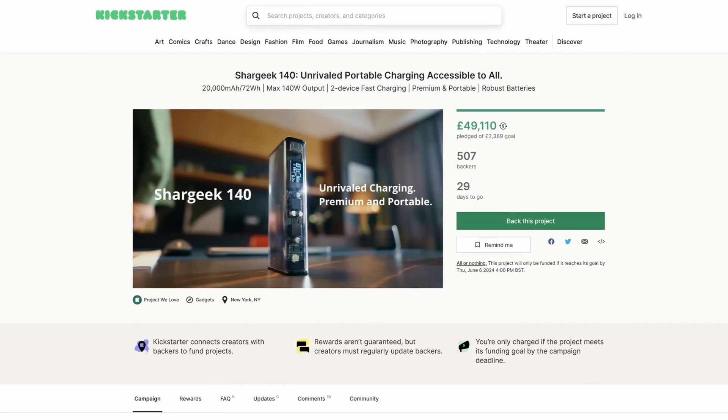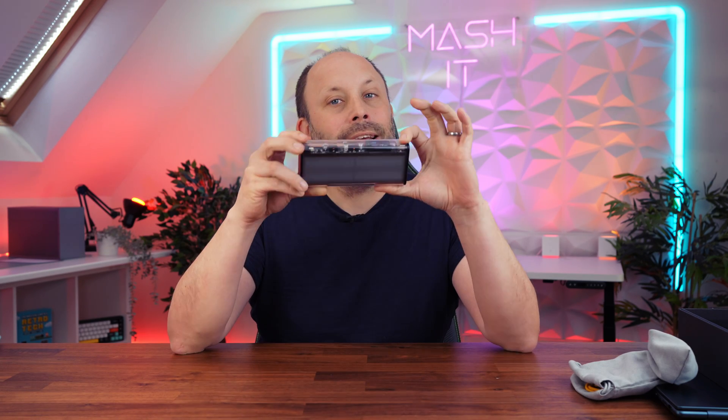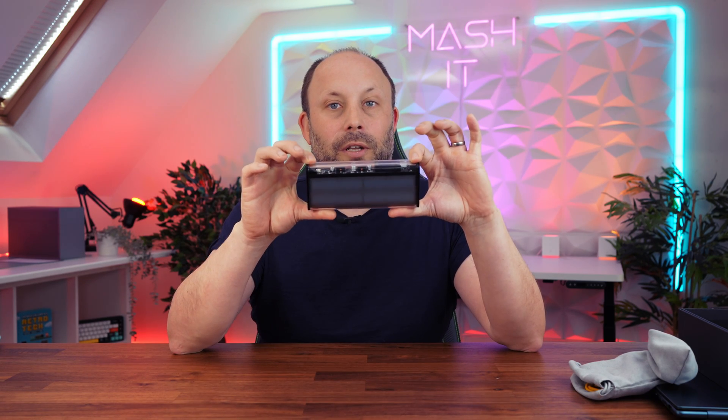Let's talk about the price. If you buy now on Kickstarter, they're offering an early bird discount of 27%, so you can pick one up at $79 USD instead of the usual $109. For full disclosure, we do get a small commission on sales, which greatly helps support the channel. They also offer a two-pack for $141 instead of the usual $218, so make sure you click the link below to grab your SharGeek 140. That's it for today — post any comments or questions below and we'll get back to you. Thanks for watching!